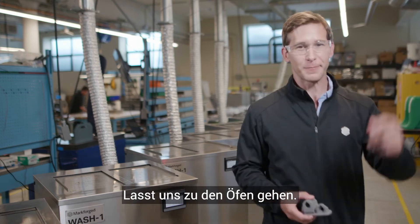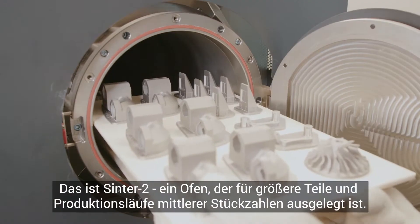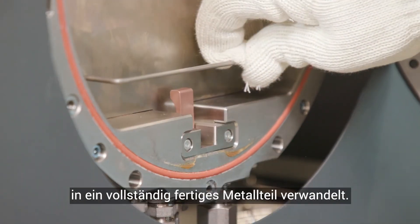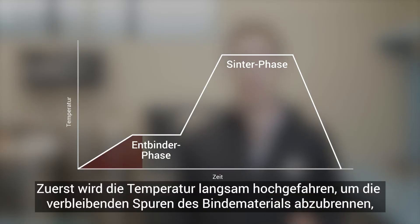Let's go over to the furnaces. This is Sinter 2, a furnace designed for mid-volume production runs and larger printed parts. Sintering transforms a print from a lightly bound collection of metal powder to a fully finished metal part. First, the temperature ramps slowly to burn away the trace amounts of remaining binding material.